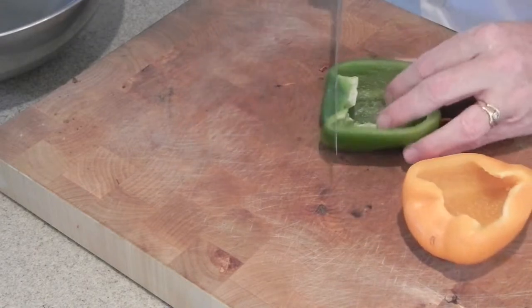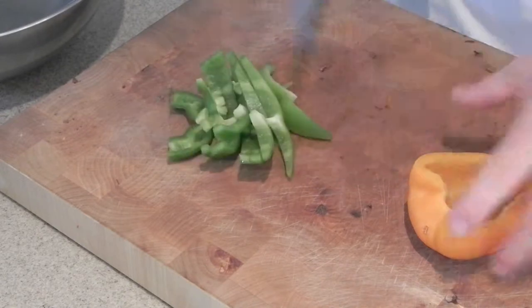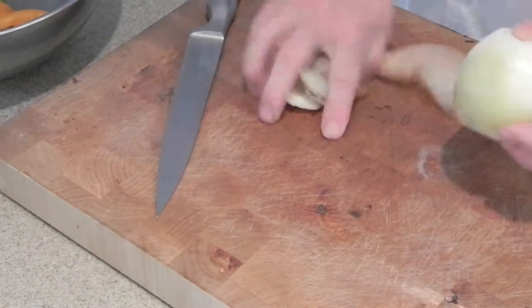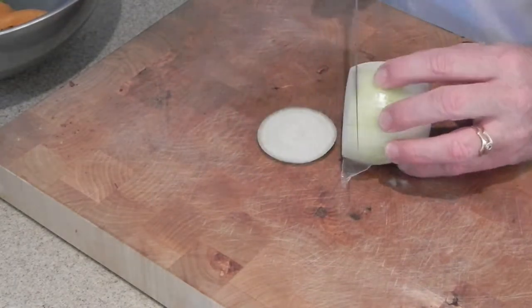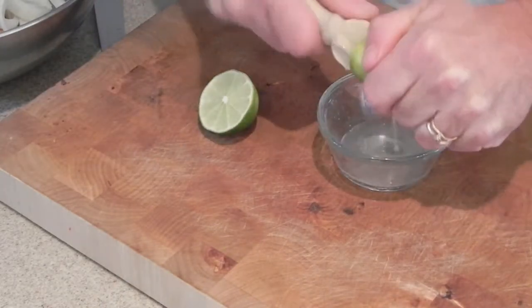The first thing we're going to do is prep our vegetables. We're just going to cut these into strips, and then with our onion we're going to top the tail, peel this bad boy, and cut it into rings. Very simple. Next we're going to juice our lime — just slice it in half.